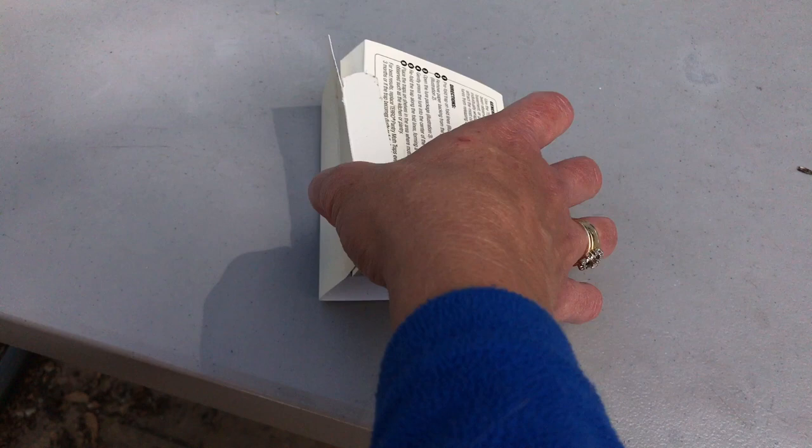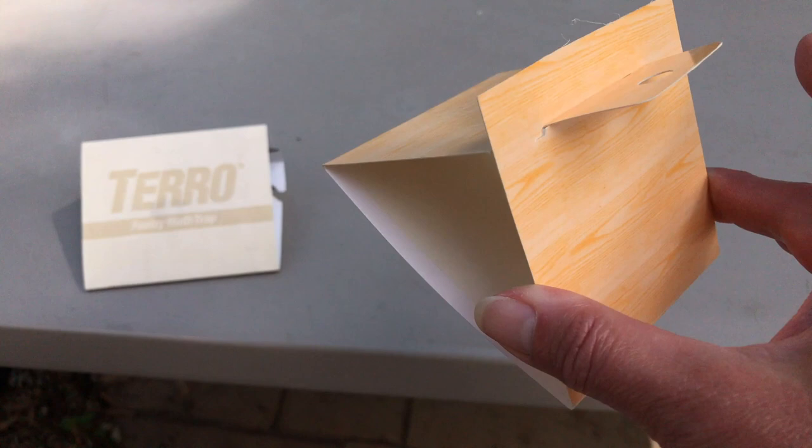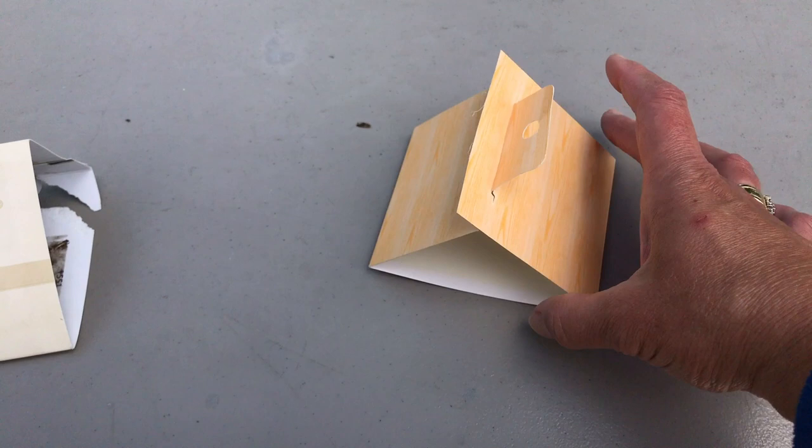When you fold it all together, this is the Taro pantry moth trap. I also picked up a Raid version — this is the Raid pantry moth trap. It's very similar except it has a different type of trap in the middle, but it still has the same sticky material around the outside.